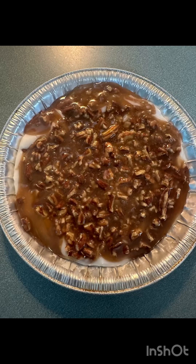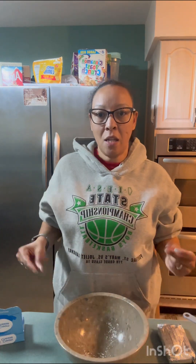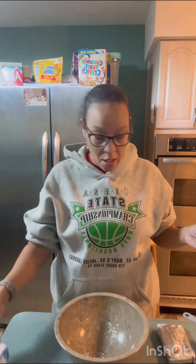Hold up, wait a minute, let me put some vegan in it, baby! Hey y'all, cooking with the five vegan lady.